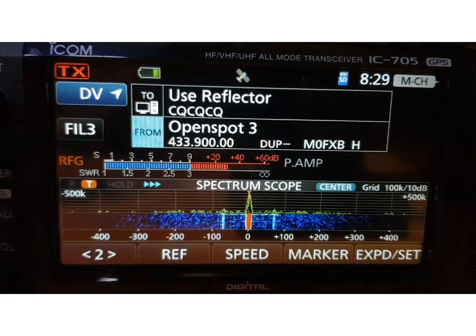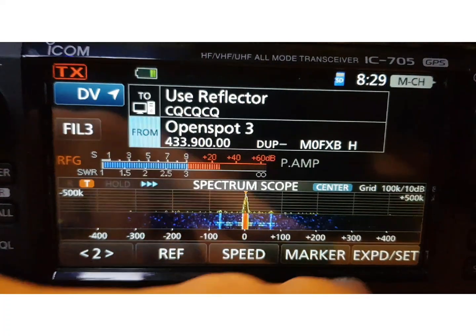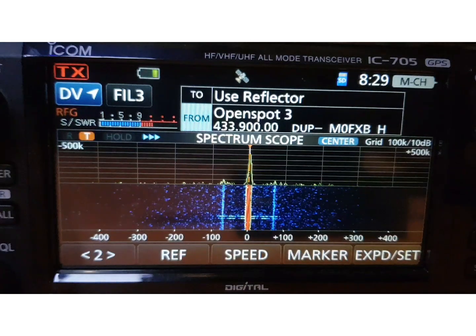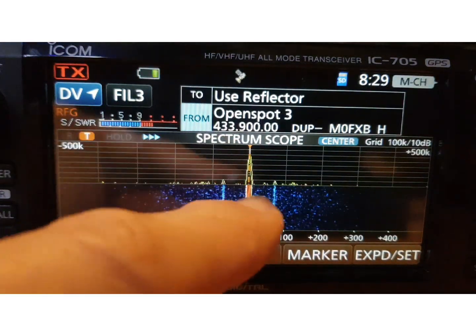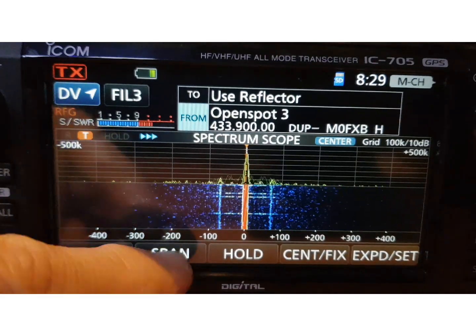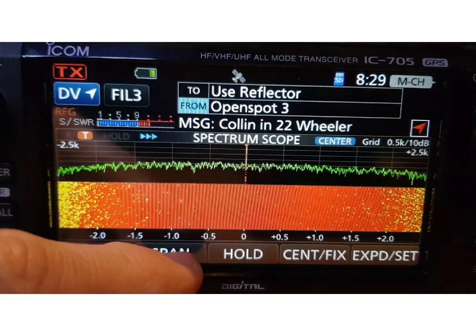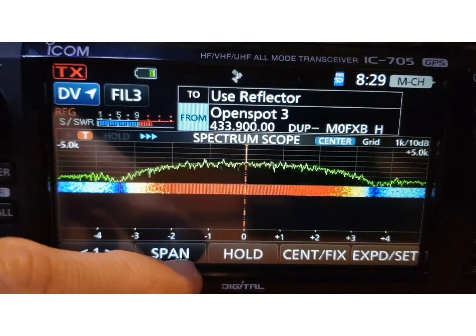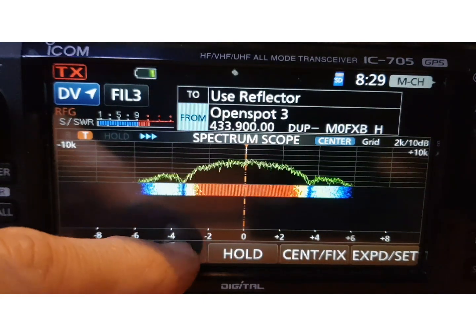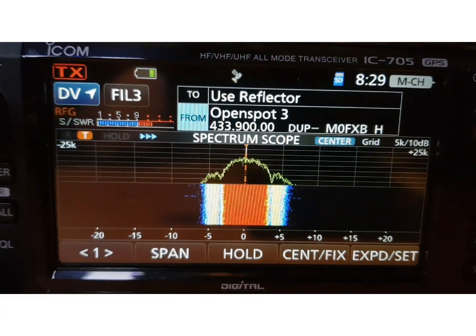The 705 is definitely a better quality screen, and you can expand it as well. You can expand either the scope or the text. Going to span, it's showing almost like a zoomed-in version — it looks best at about this setting.